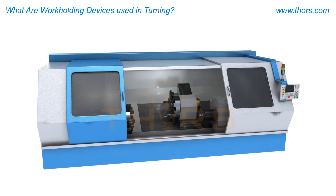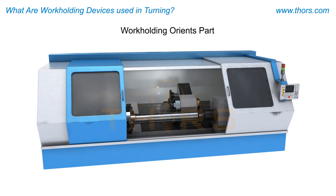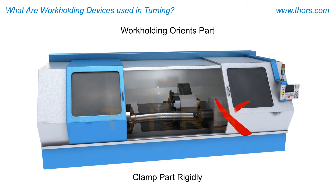A successful workholding device orients a workpiece for machining, clamping the part rigidly so that the maximum cutting force does not disturb the part while cutting. Care should be taken to ensure the clamping force does not deform the part.